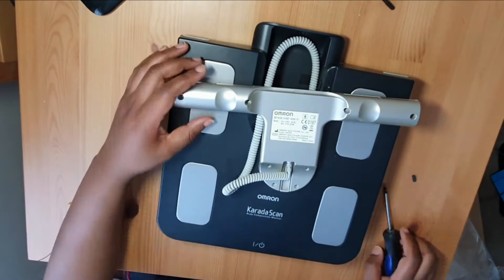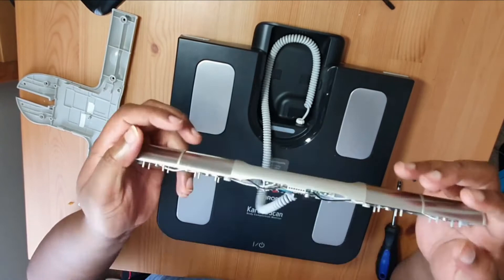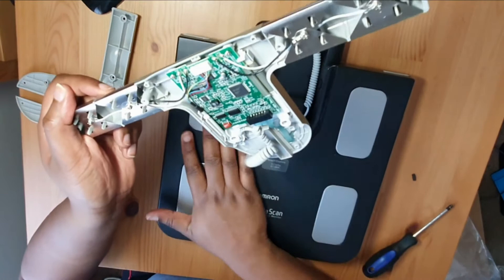Just taking out those screws — this lifts up and opens like so. I'm assuming these pads here are for things like measuring BMI, possibly heart rate. Actually it says HTR — heart rate. This is very good. And I'm assuming this will carry the information from the scales — the weight — from these bits here.